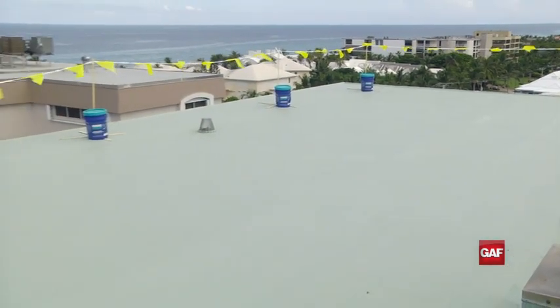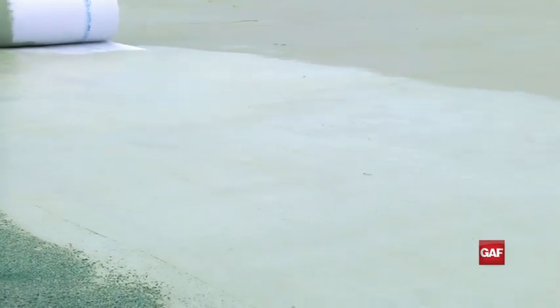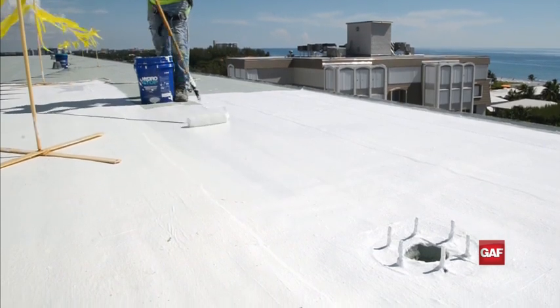Once the foundation coat is dry and walkable, the HydroStop Finish Coat can be applied using a brush, roller, or sprayer. The green color of the foundation coat makes it easier to see when applying the finishing coats. For the best, most even coverage, apply each coat perpendicular to the previous coat with a minimum of 2 to 3 coats.